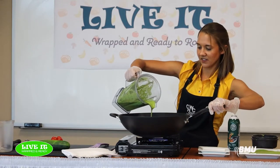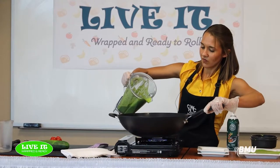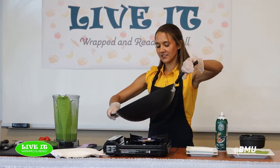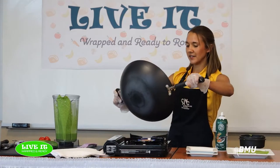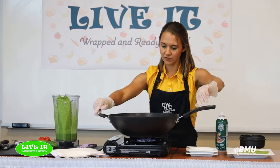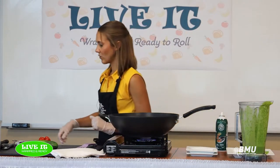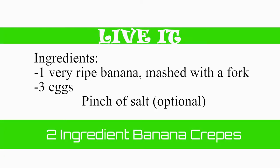We'll do one more tortilla and then get started on the next recipe. I always forget to add the salt, so I'll do that before I forget. The next recipe I'm going to make right in a glass measuring cup — I'm going to take a banana. If you know me at all, you know I love black bananas because you can do so many things with them rather than throwing them in the trash.